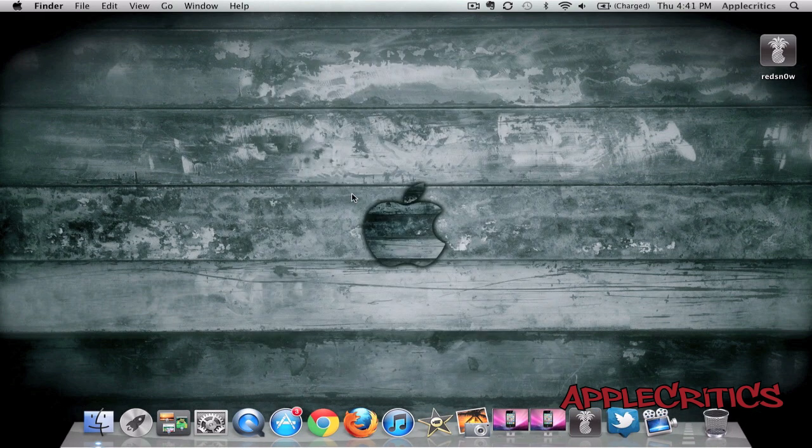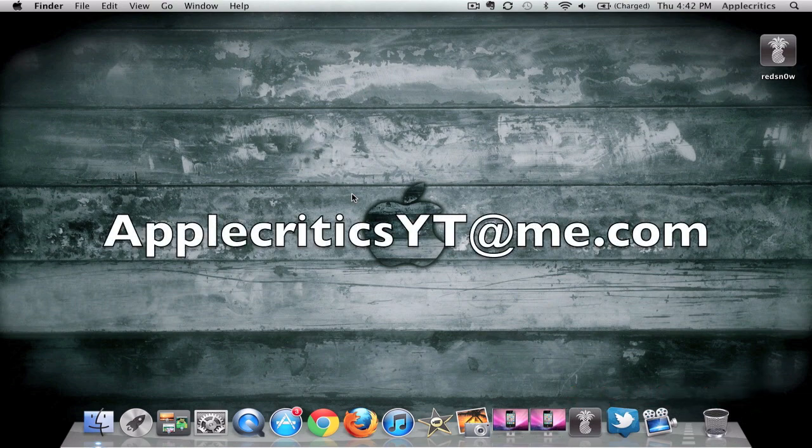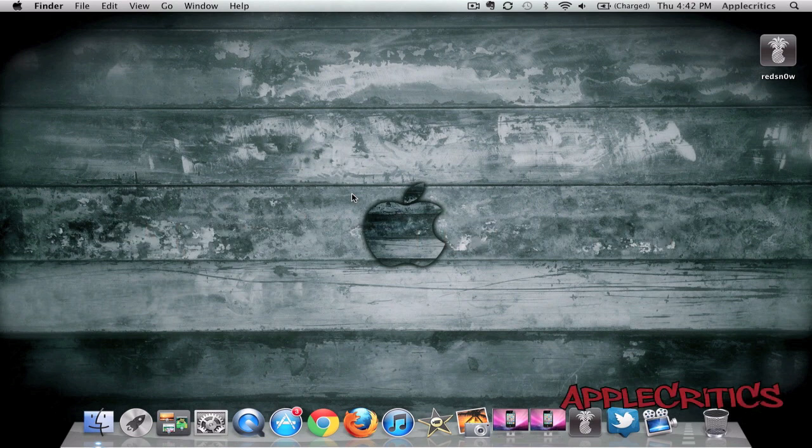So thank you for watching this video on how to jailbreak 5.1 on your iPhone 4, your iPhone 3GS, or the iPod Touch 4G. Please be sure to subscribe and like this video. Please be sure to follow me on Twitter at twitter.com/albacritics, and reply to me for any jailbreak related questions and I'll be sure to answer them. Also feel free to iMessage me at albacriticsytme.com, and I will provide jailbreak help if needed. Feel free to like my Facebook fan page and drop a comment down below. Thanks for watching.